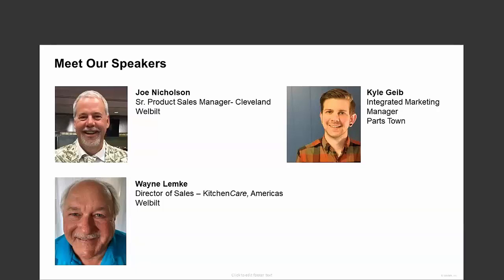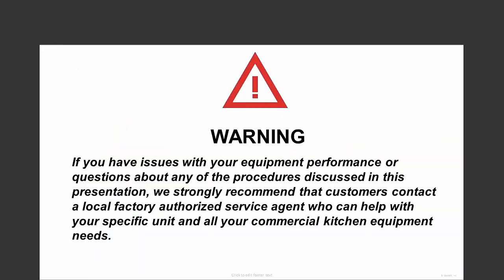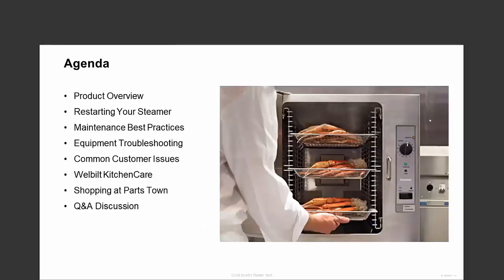During today's webinar, Joe will begin walking you through different types of Cleveland steamers and then go through some tips and best practices for restarting, maintaining, and troubleshooting Cleveland's world-class line of steamers. Later, Wayne is going to provide some important information on WellBuilt Kitchen Care and how the kitchen care team can support customers as they maintain their equipment. Safety is our number one core value at Partstown, so we strongly recommend that customers contact a factory-authorized service agent who can help with your specific unit and all your commercial kitchen equipment needs. And now, let's turn it over to Joe.